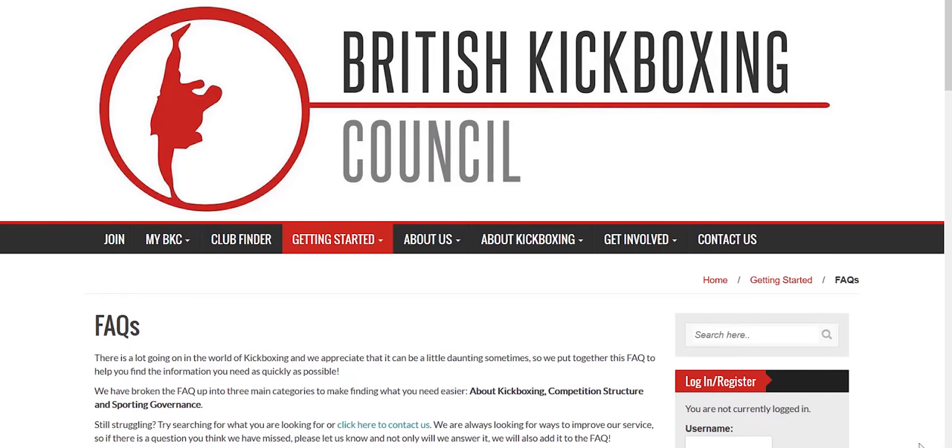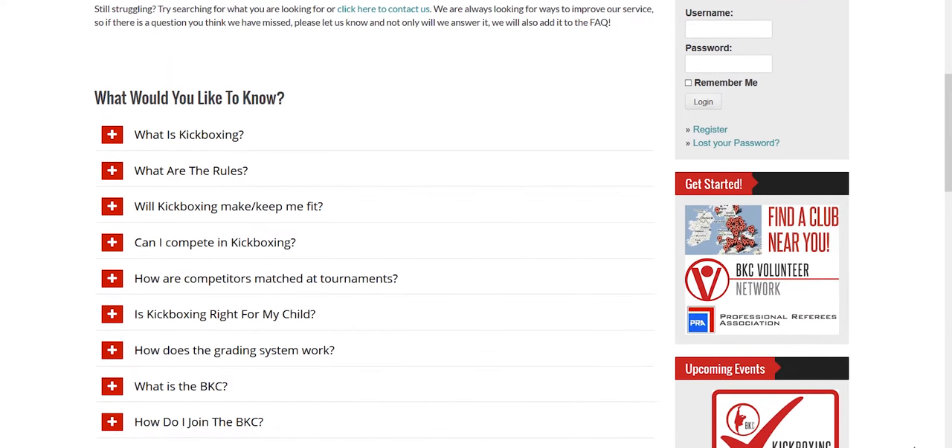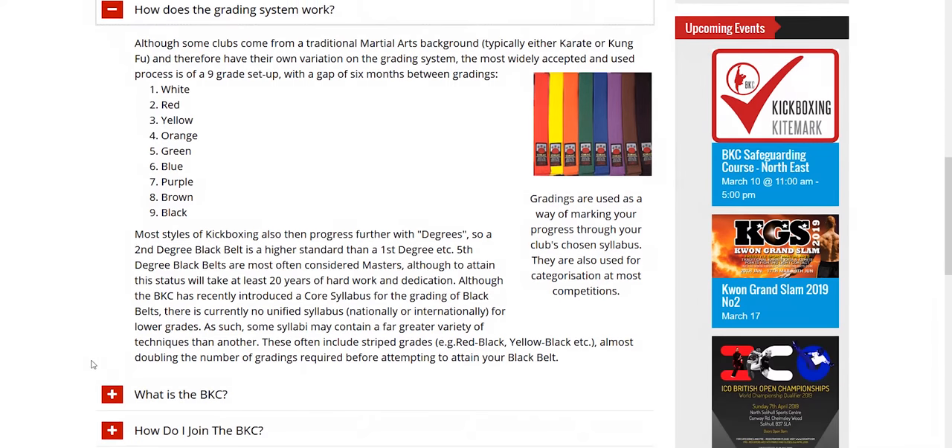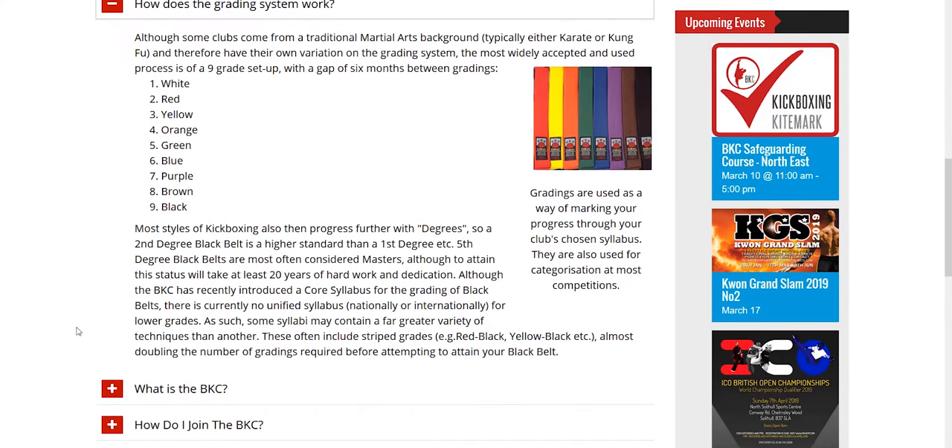According to the British Kickboxing Council, the belt order goes from white, then your next belt would be red, followed by yellow, orange, green, blue, purple, brown, then black.